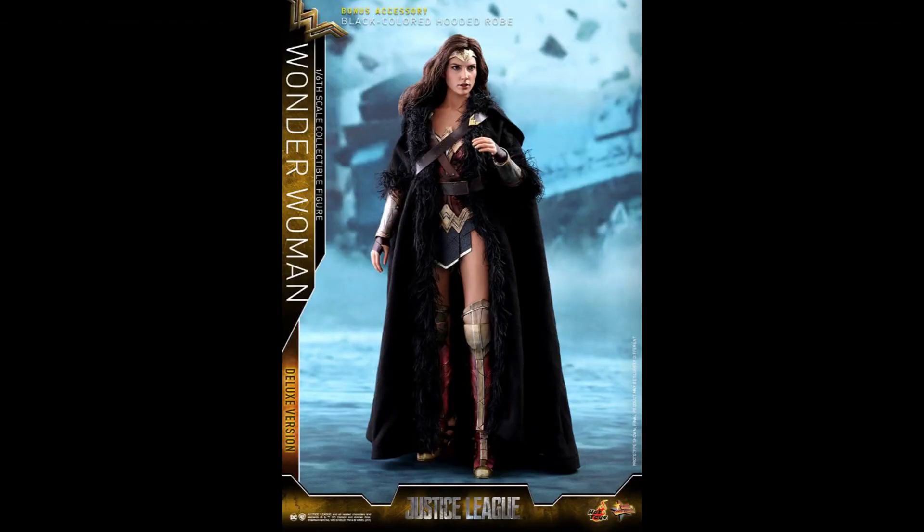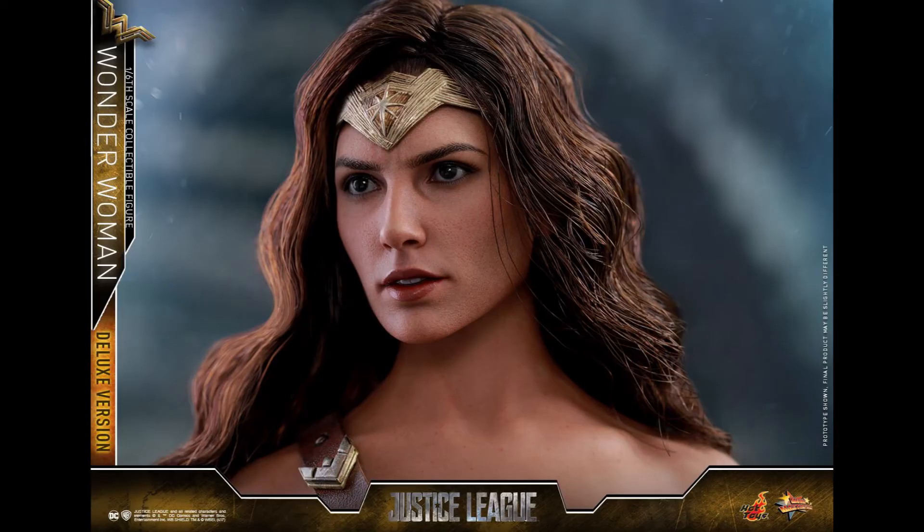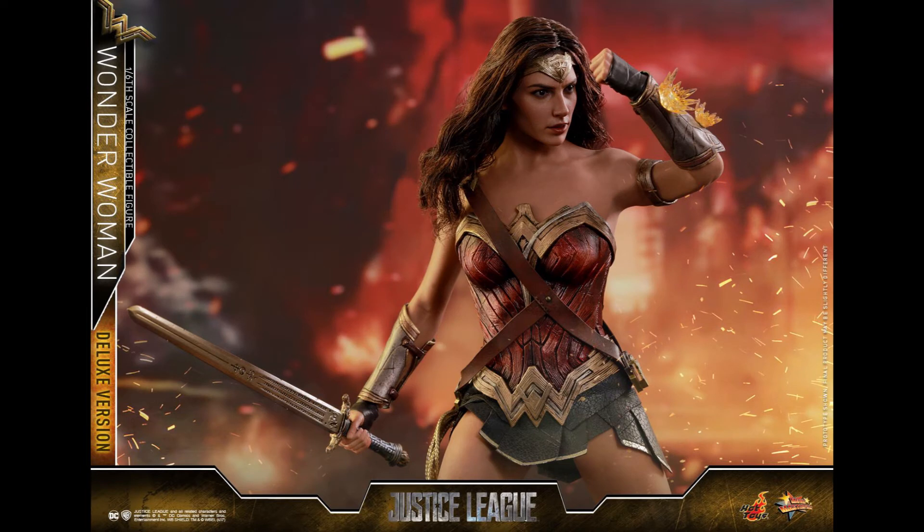What's going on collectors, Optical20 here for another video preview. This time it's Wonder Woman from Justice League. It looks exactly like the one from Batman v Superman from the outside — the costume and whatnot. The head sculpt is the training version from Wonder Woman, and they replaced the hair with long hair instead of the pulled-back hair.